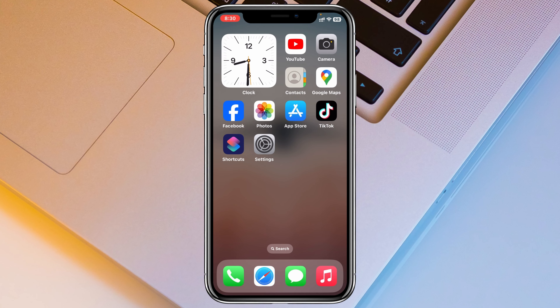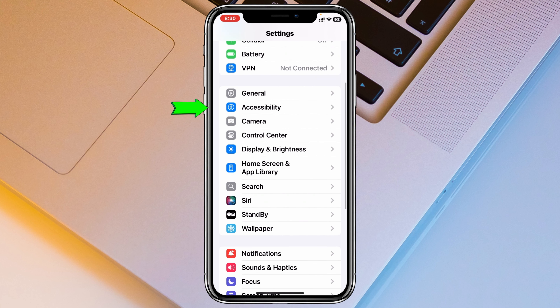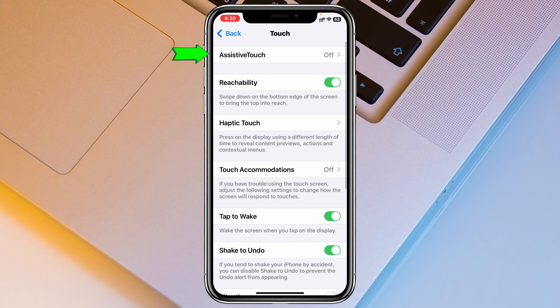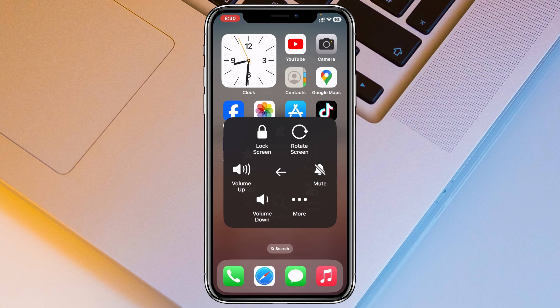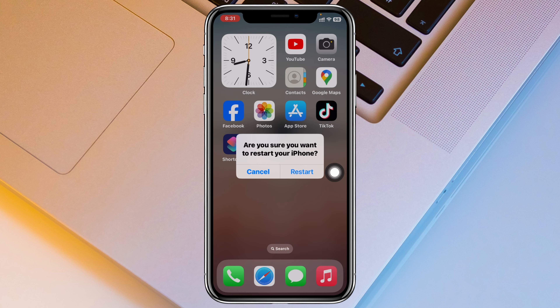The very first way to restart your iPhone is to open up Settings, scroll down and tap on Accessibility, then scroll down and tap on Touch. Now tap on Assistive Touch and enable it. Once you get the virtual home button, tap on it, then tap on Device, tap on More, and you'll see the Restart button. Tap on Restart and your iPhone will restart.